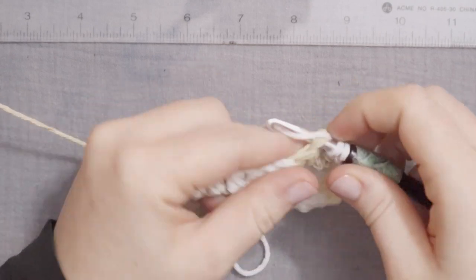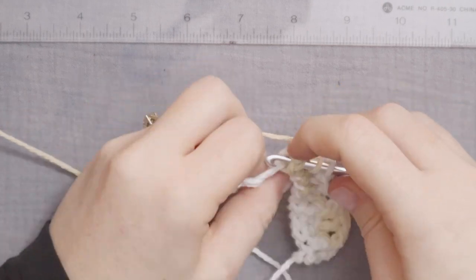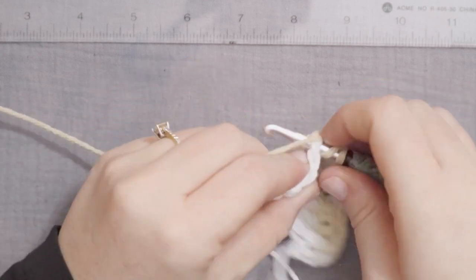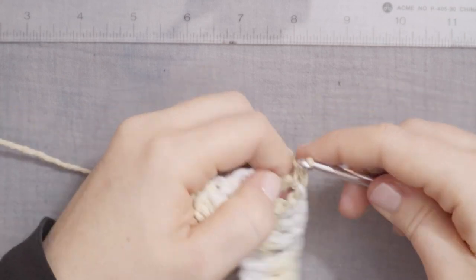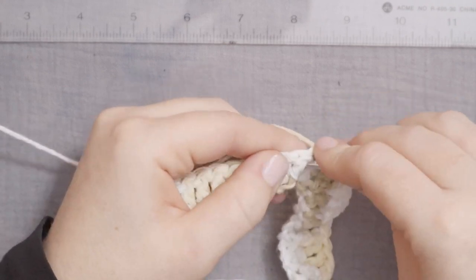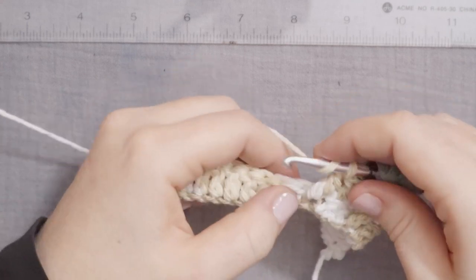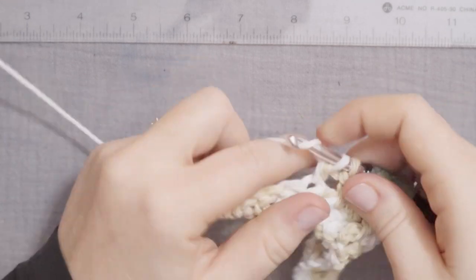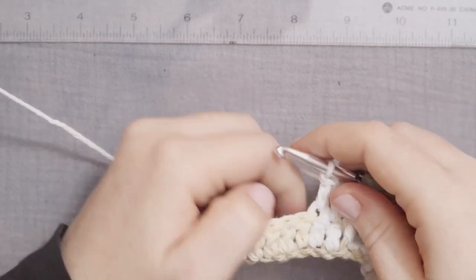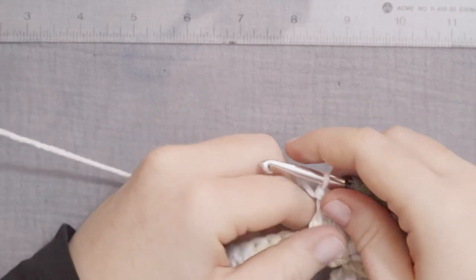The stitches you'll need for this washcloth only include chain stitches, front post double crochet, and double crochet. So if you have trouble with any of those stitches, or if any of them are new to you, I will link tutorials to each of those stitches in the description below, so that you can master those before coming back and doing this awesome waffle stitch. The texture is so fun, and it's so worth learning the front post double crochet and double crochet if you haven't done that yet. I'm just going to repeat that all the way across — front post double crochet, and then 2 regular double crochets — until I get to the end of the row.